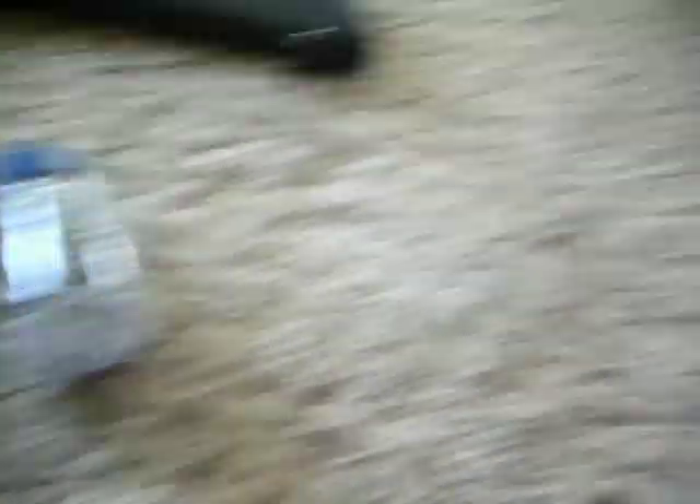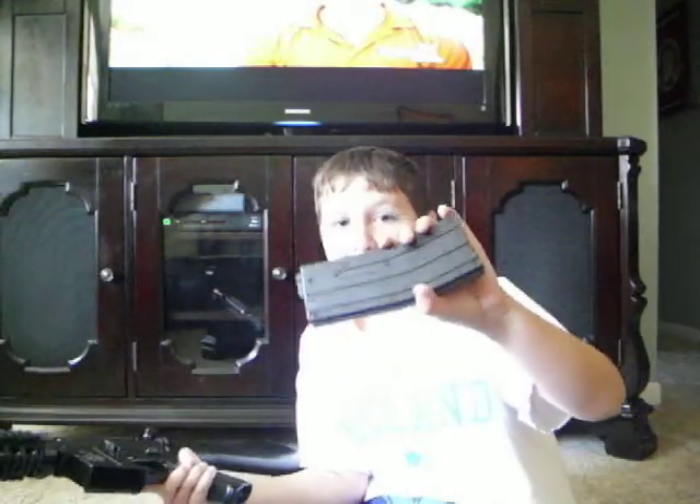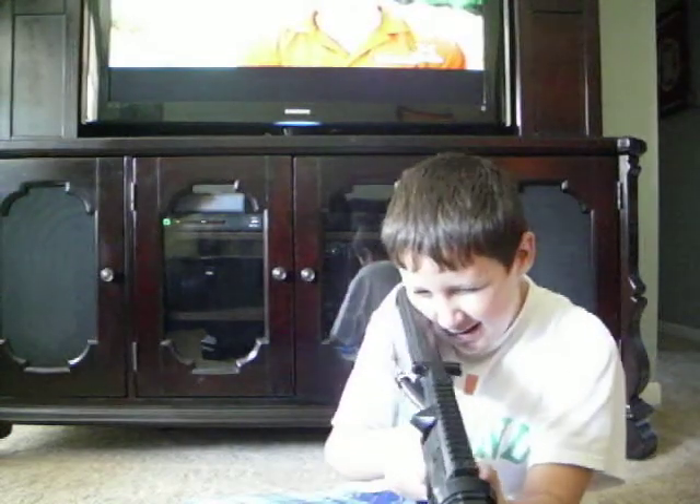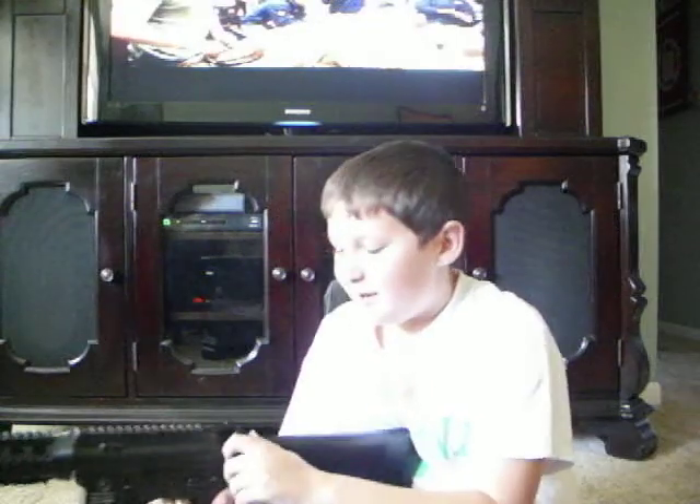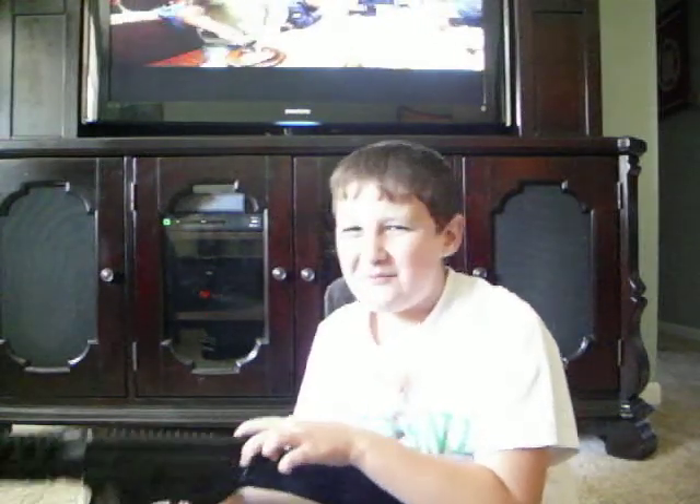There's a really nice foregrip — you unscrew it down here at the bottom and then put it on the gun. It has a 300-round high-cap magazine. I got this one clocked in doing about 330 FPS, maybe.